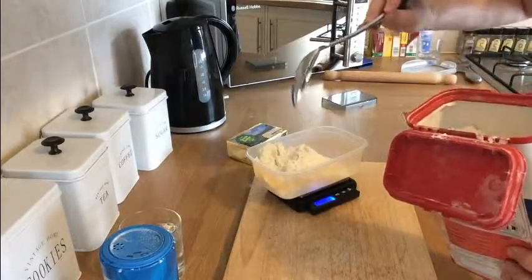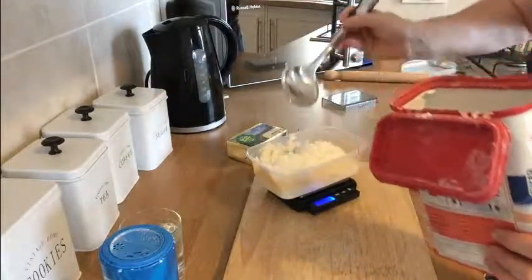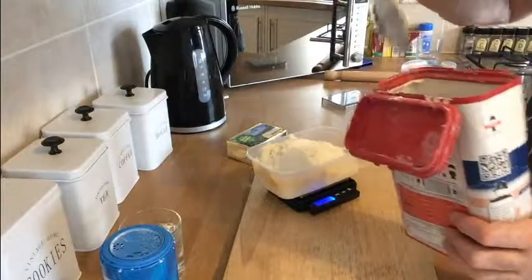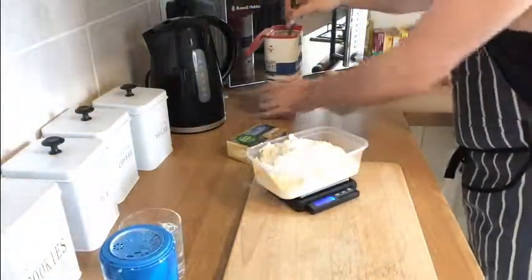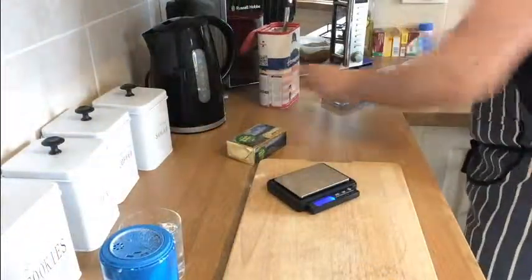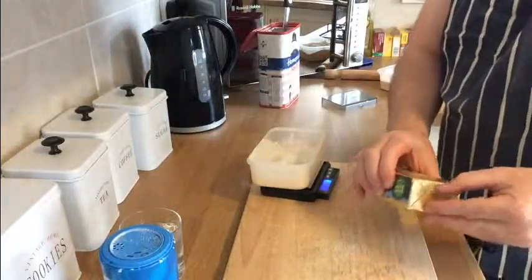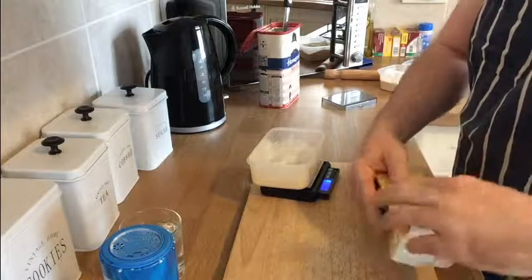That is the foundation of our pastry. So first things first, we're going to want 250 grams of plain flour. We're just going to measure that out onto the scales here — 250 grams of plain flour. Set that aside.